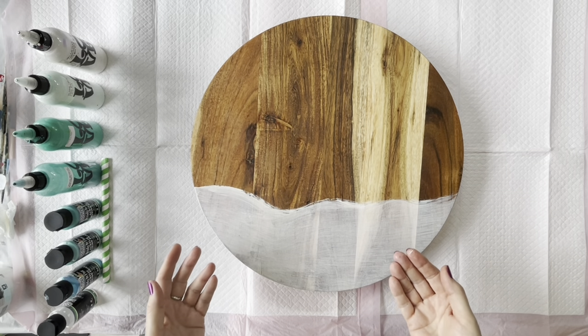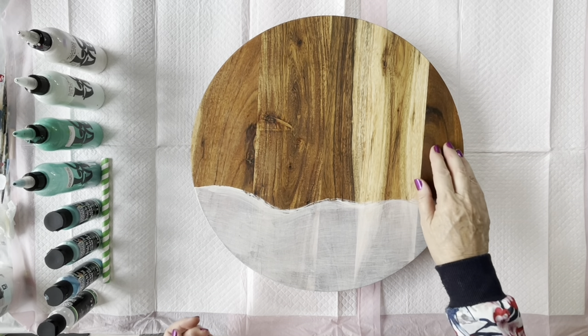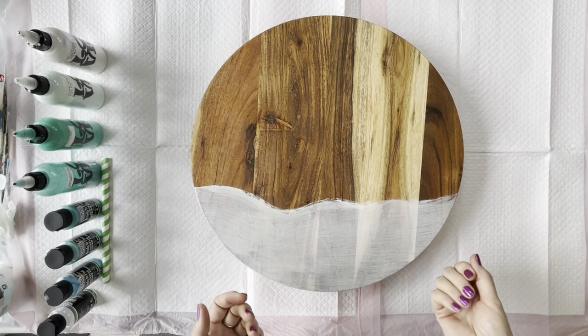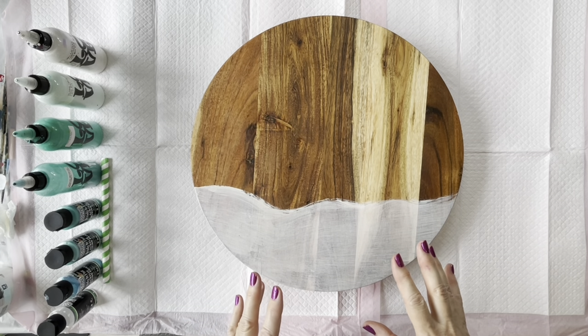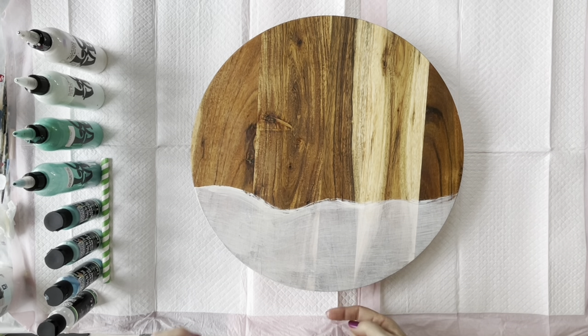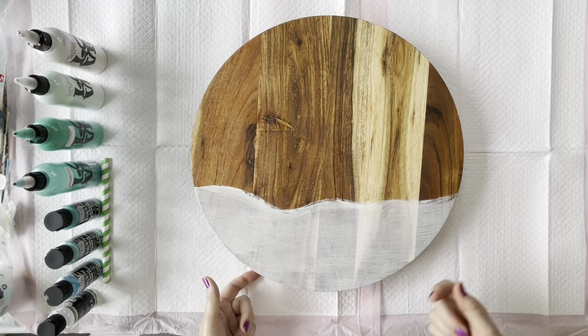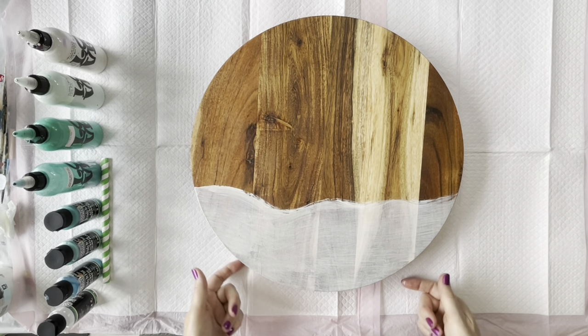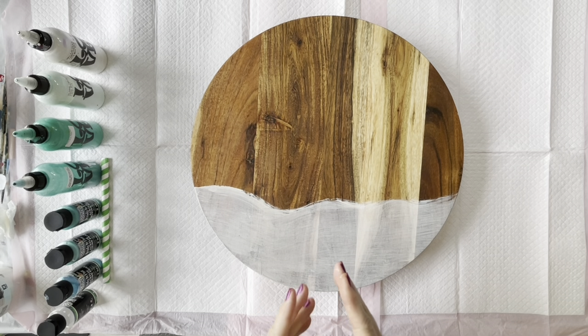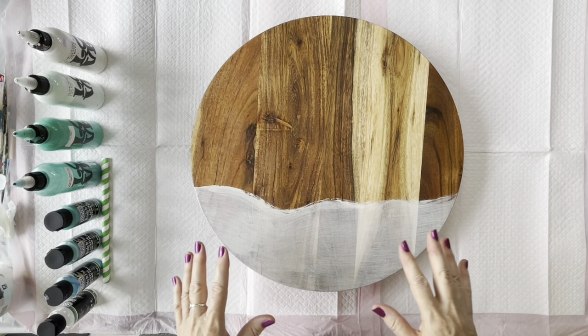The other thing is I couldn't tape off the back because of the oils in the timber — even isopropyl alcohol didn't help. So I saw someone using a bit of Vaseline along the edge where you don't want paint or resin to stick. I've done that, haven't tried it before, so we'll see how it goes — sounds like it will work.